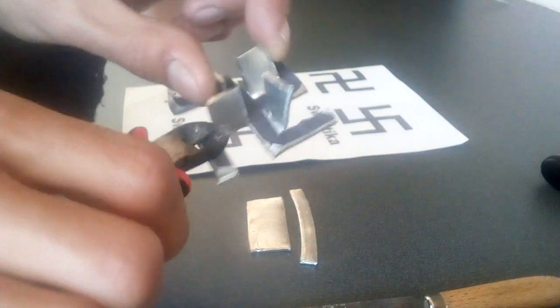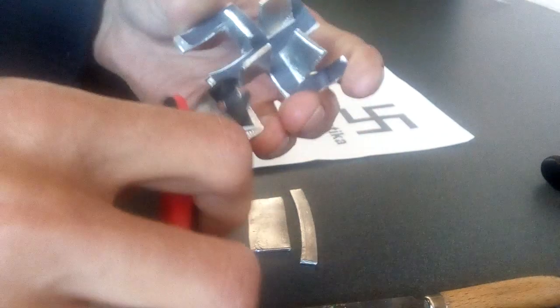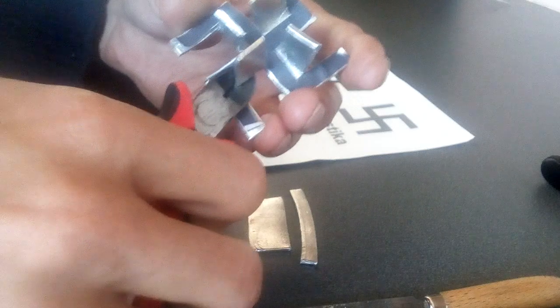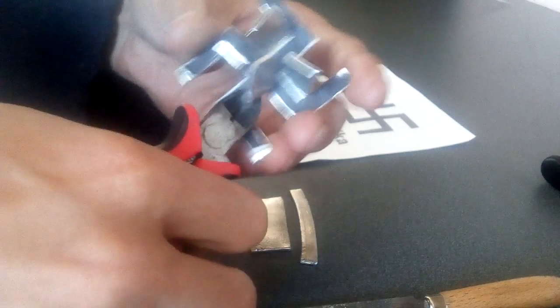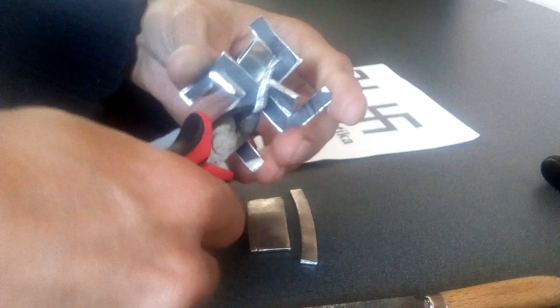I've already worked some of it — sliced these parts, just clipping them off now. I'll work them with a file quite carefully, just using the sharp end of the snips, the clippers.